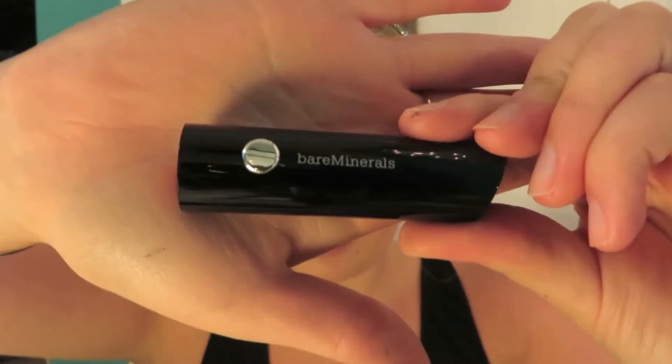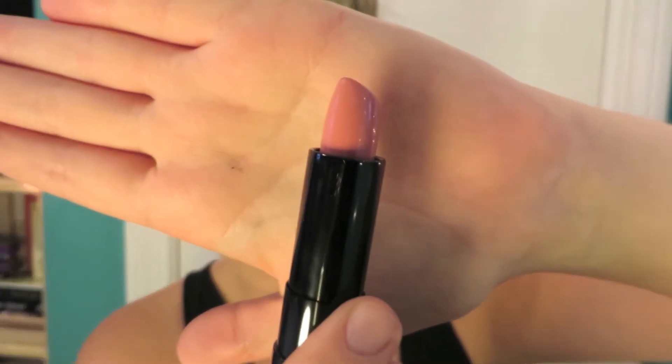For blush I'll be using NARS Super Orgasm. It has this gorgeous glow with specks of glitter and gold in it, and I just lightly apply that to both my cheeks. Next I have this gorgeous lip color from Bare Minerals called Marvelous Moxie Speak Your Mind — it's a beautiful, neutral pink shade very similar to the shade that Audrey is wearing in the movie.